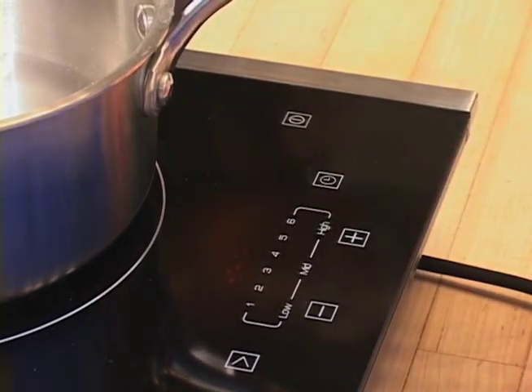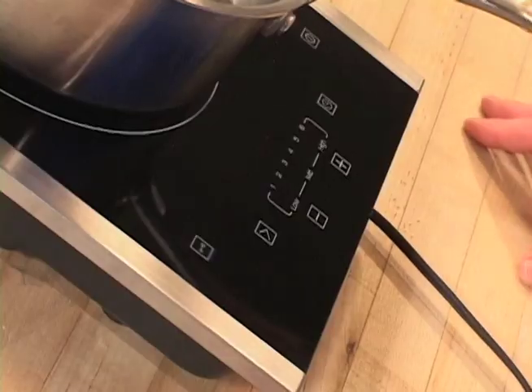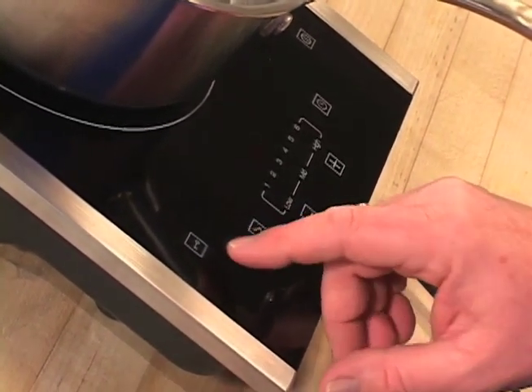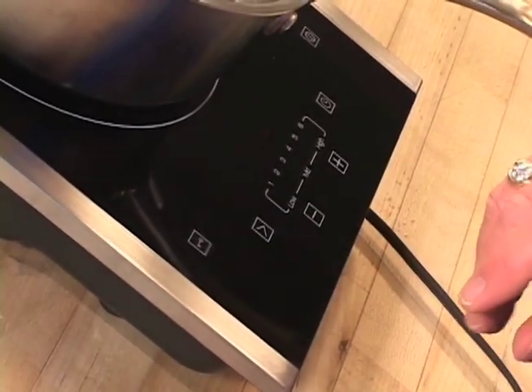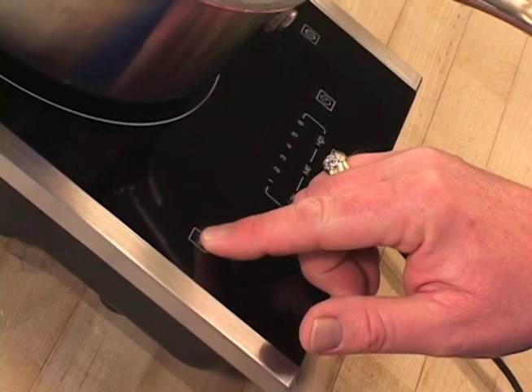When you're ready to quit cooking, all you do is punch the off button. And here's one that every mother in the country is going to love — it's a child safety lock. All you have to do is tap it once and that deactivates all your controls. When you're ready to activate it again, hold your finger on there for a couple of seconds and that will activate it again so you're good to go.